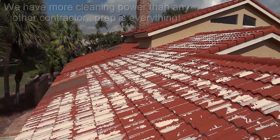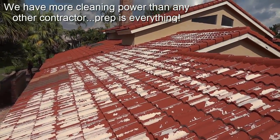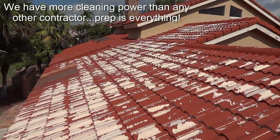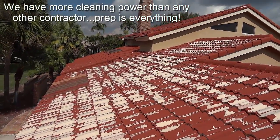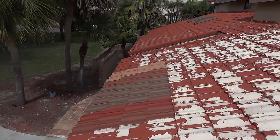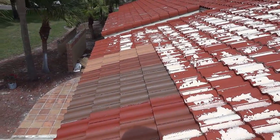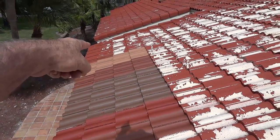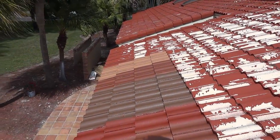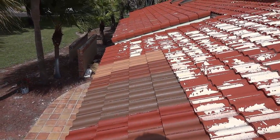We cleaned this roof with 30 horsepower, 12 gallons a minute at 4,200 PSI, and still we're going to be putting a bonding sealer on this roof. We've nicely put all our color choices on the roof and the homeowner's chosen the second to last one — a russet brown color — and it'll look great.